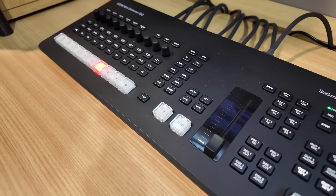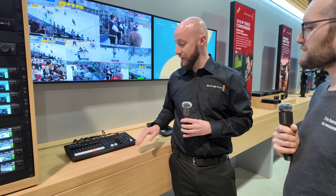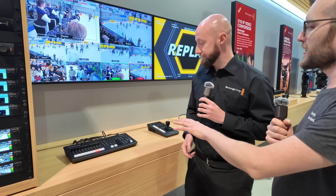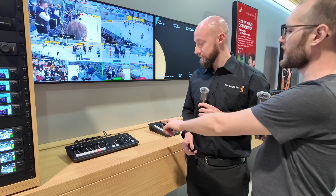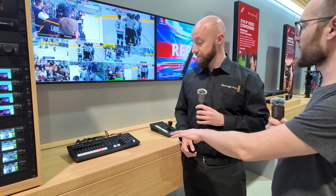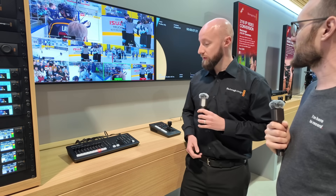We've also added a fader, which can be used for transitions — a really nice addition for customers who want manual control over transition speed. And there's now the ability to control multiple HDMI outputs right from the front of the box. There are three HDMI outputs now, and you can control two of the three straight from the top panel.